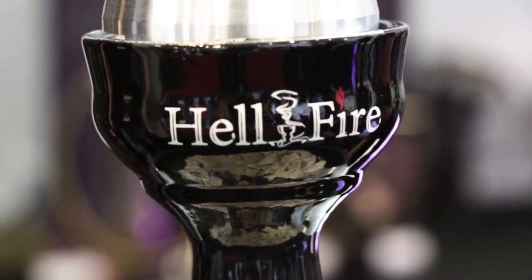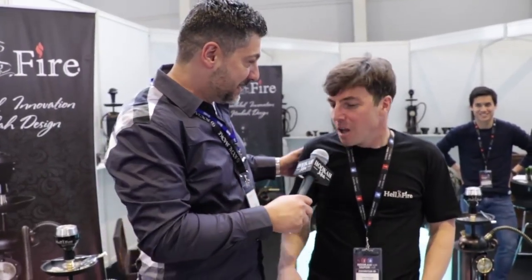Here we are with Hellfire Smoke — Hellfire Hookah Company from Russia. I met these guys in St. Petersburg a month ago. So nice to see you here again. What is your name? My name is Marat. Nice to meet you. Nice to see you again. Can you tell us about your hookahs, please?